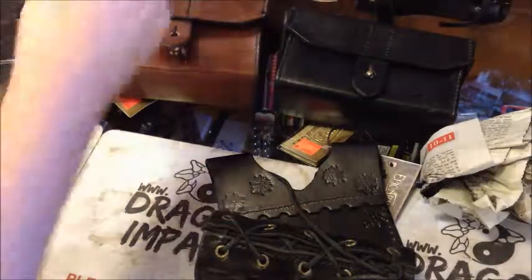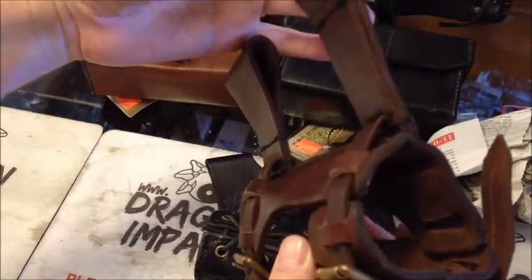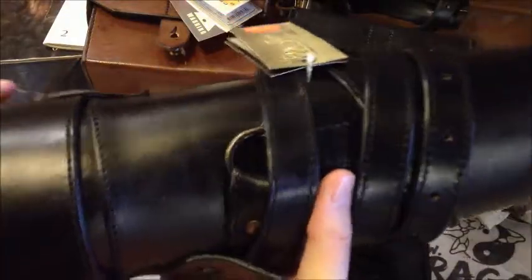And we've got in the rogue sword holders here, also in brown and black, and also nicely adjustable and lightweight. That's the black there.